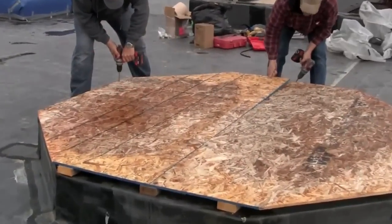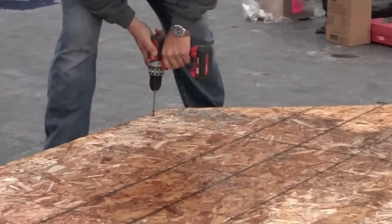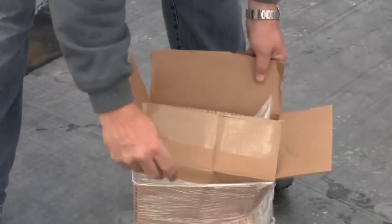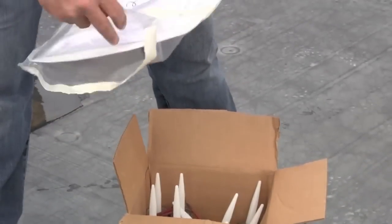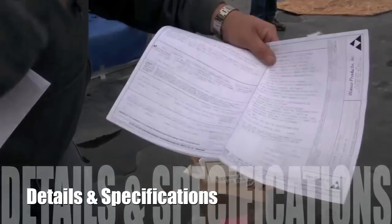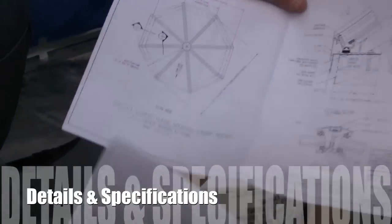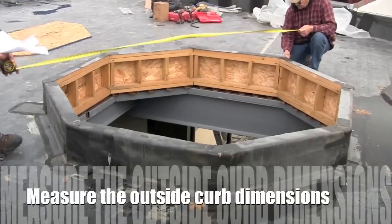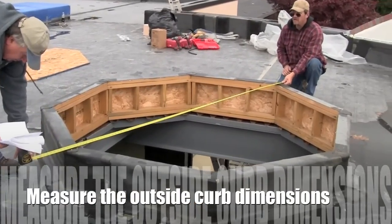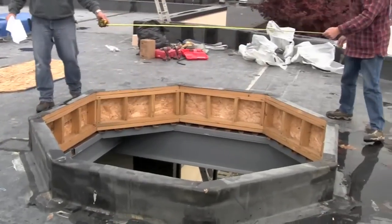If the roof curb is covered or temped in, remove to inspect for proper dimension and fit. Locate the hardware box and remove the document package. Find the approval drawings and on page 2 look for the outside curb dimensions that the skylight was fabricated to fit. Confirm the roof curb dimensions will accept the skylight frame by measuring the actual outside curb dimension against the drawing.